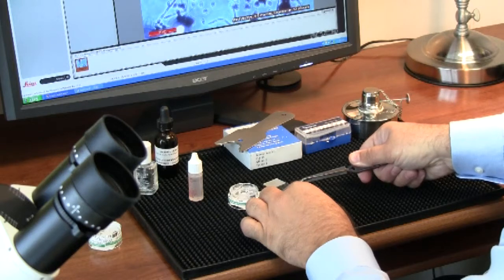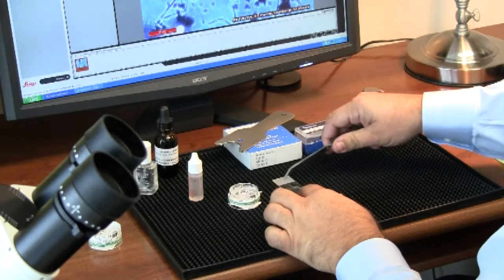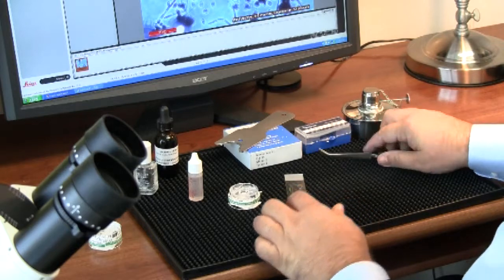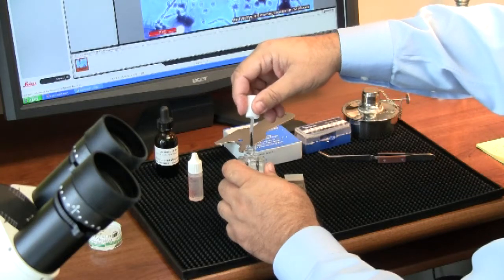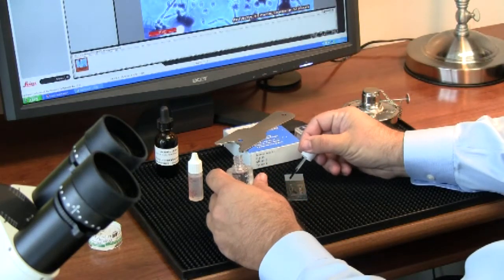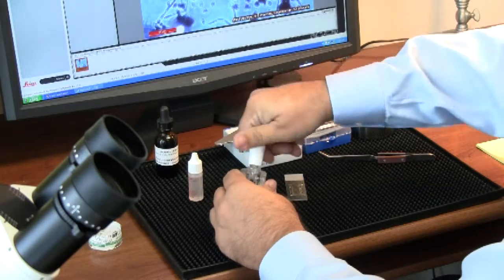We're going to set that down and square it up. Then we're going to use a little adhesive to hold it fast at the corners so that the slide won't move during usage under the microscope. You don't have to use four corners — two is usually enough.